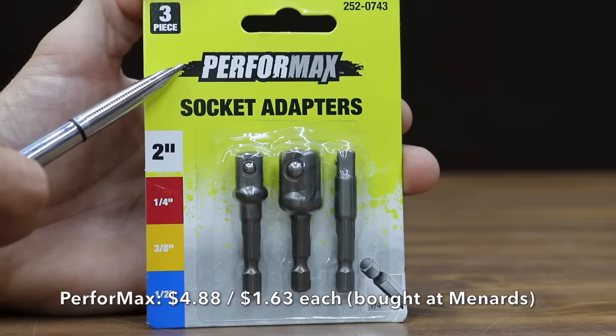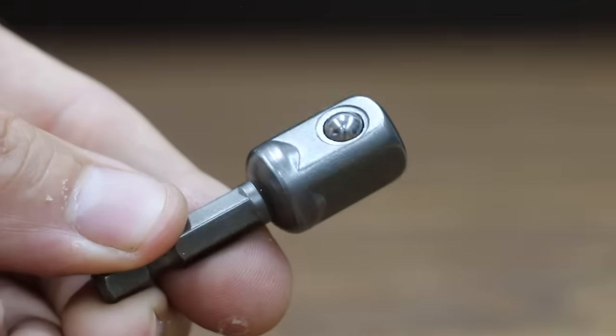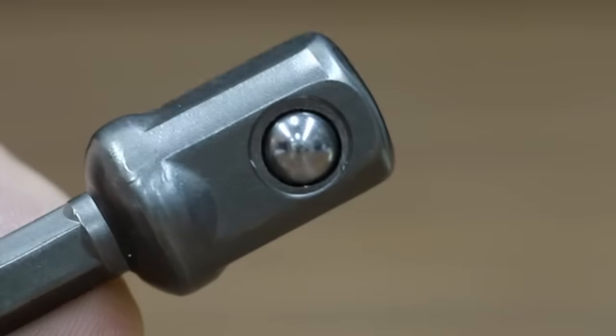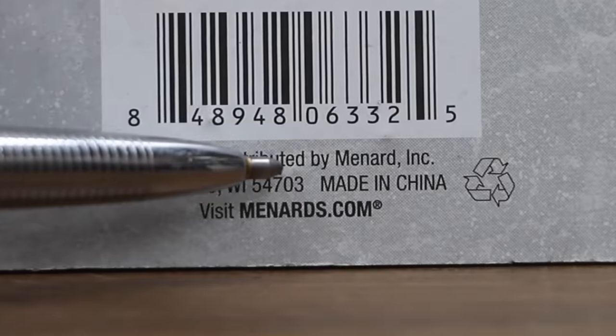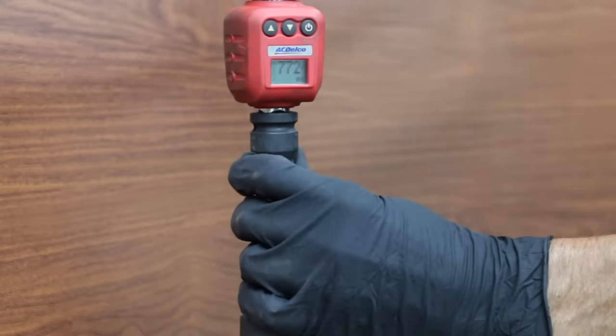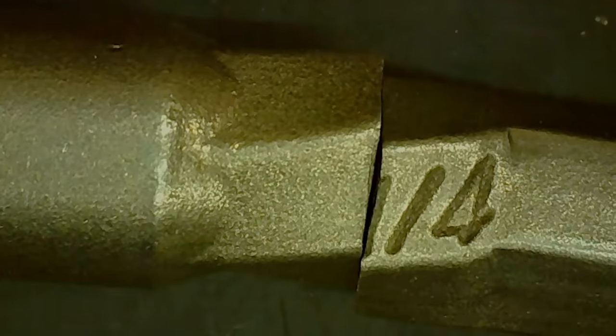At $4.88, or $1.63 per adapter, is the Performax brand — the same price as the Hart brand. The Performax brand is sold at Menards, made in China. The Teemo brand is still in the lead at 825 inch pounds. The Performax brand actually did a decent job at 772 inch pounds, but that's not enough to take the lead.